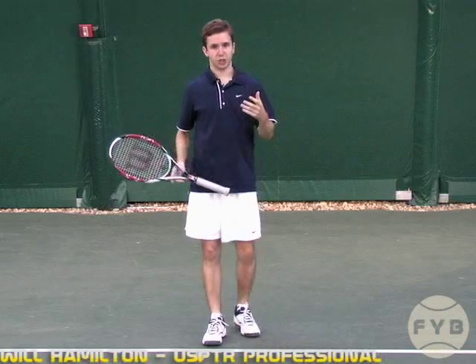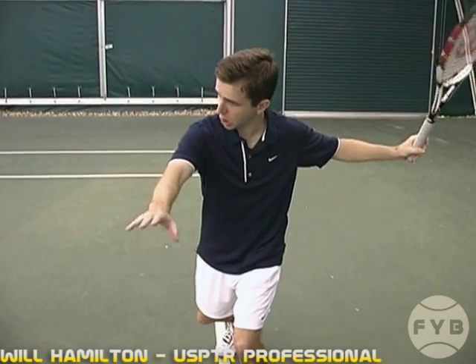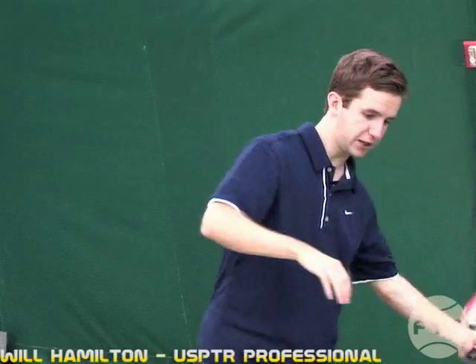Now this position you've just gotten yourself into — right here — this is basically your loaded up position, your coiled position. Coaches call it a bunch of different things, but the main point is that once you get to this spot, your preparation is done and you're ready to swing forward to your contact point.